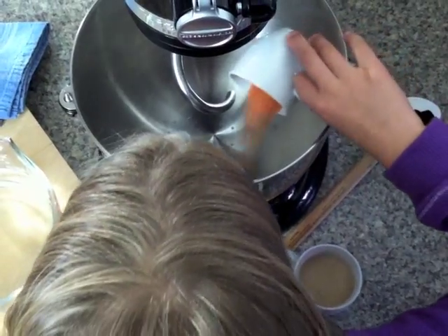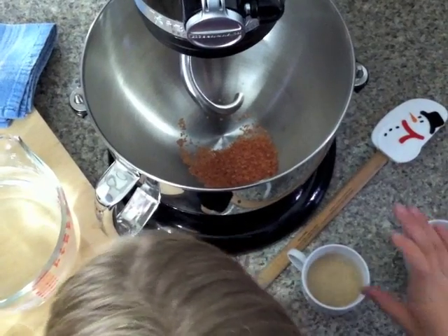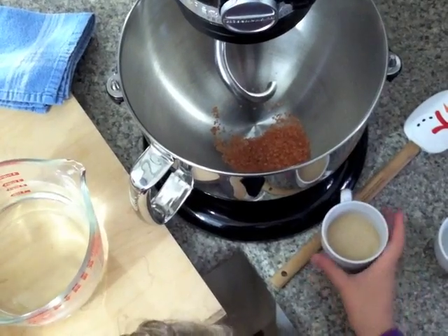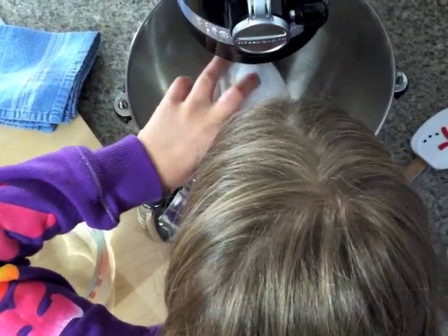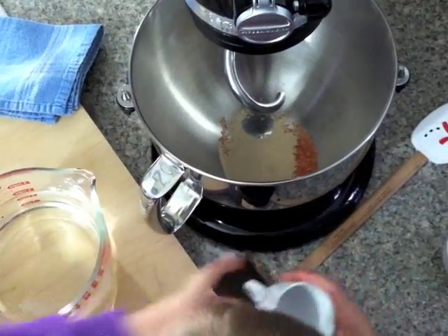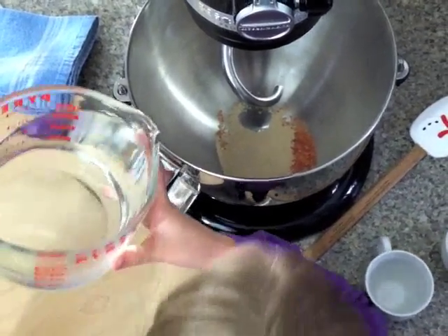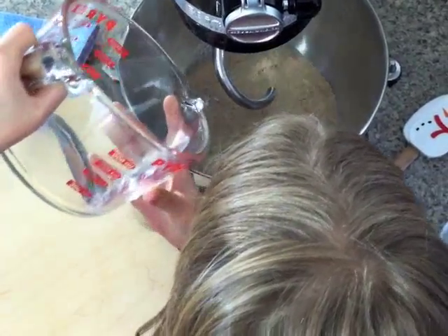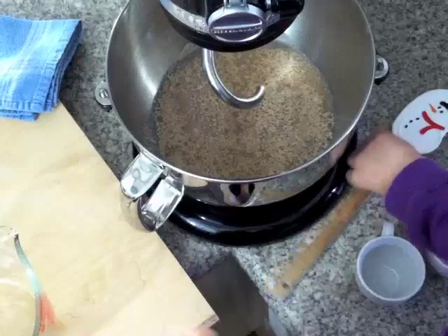Combine your salt, yeast, and water into your mixing bowl. You can put them in any order you want. Give it a little stir and let it rest for about five to ten minutes. Because we are using active dry yeast, it's important to let the yeast sit in the water for about five to ten minutes before adding the dry ingredients.